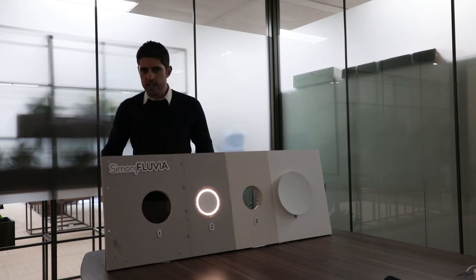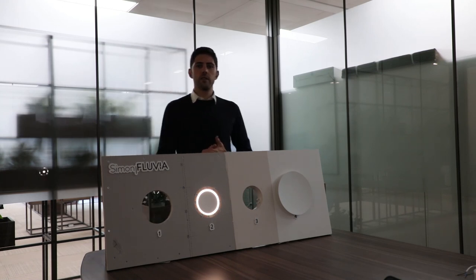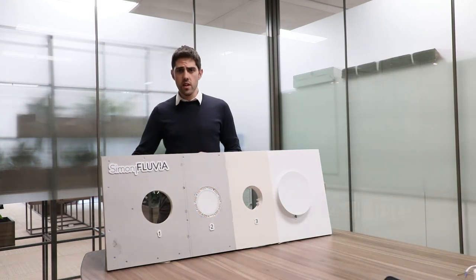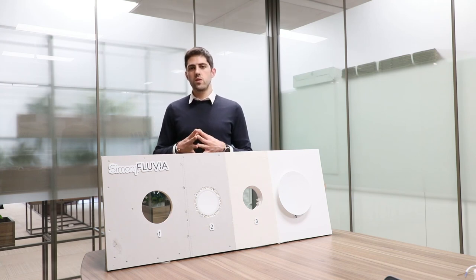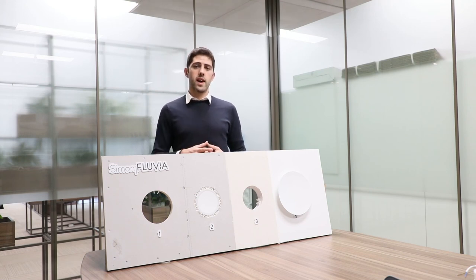This is the end of this video and also the end of this series of videos we wanted to share with you during December, which we call the month of light. I hope you liked all the videos and all our products. Merry Christmas, and hope to see you next year with more amazing lighting solutions. Bye-bye.